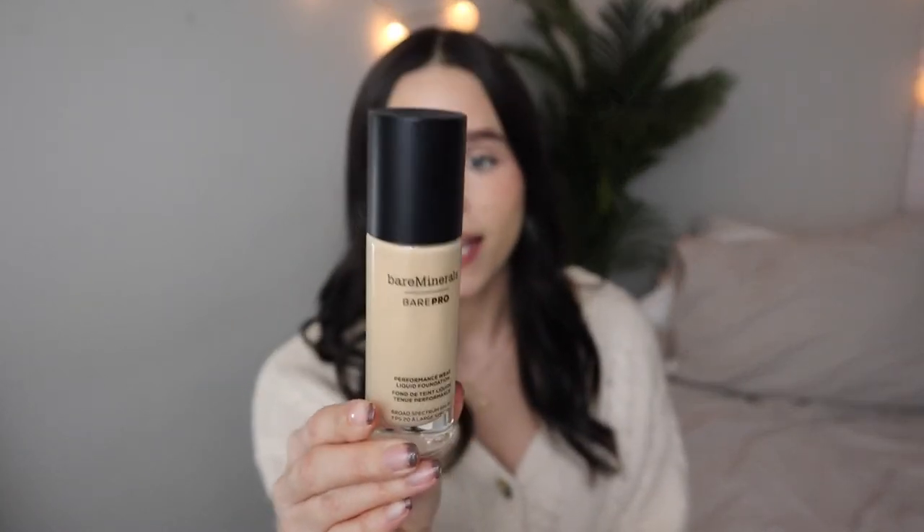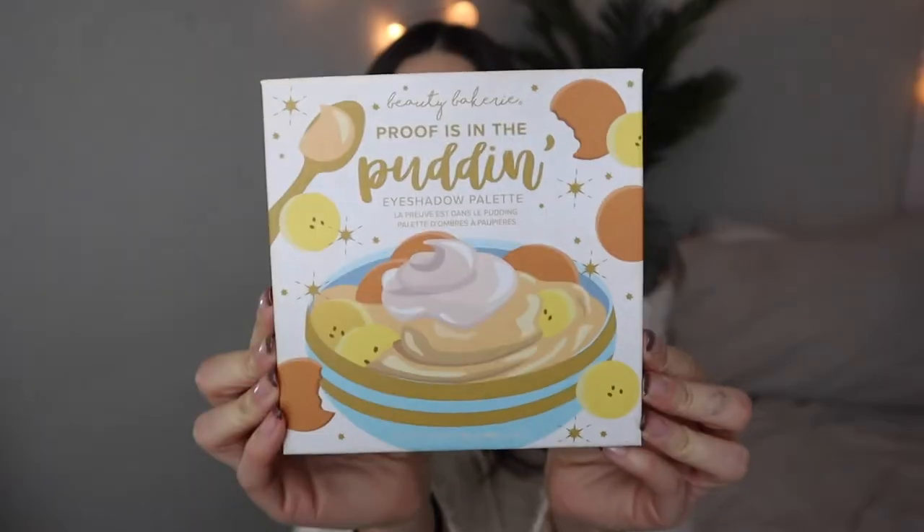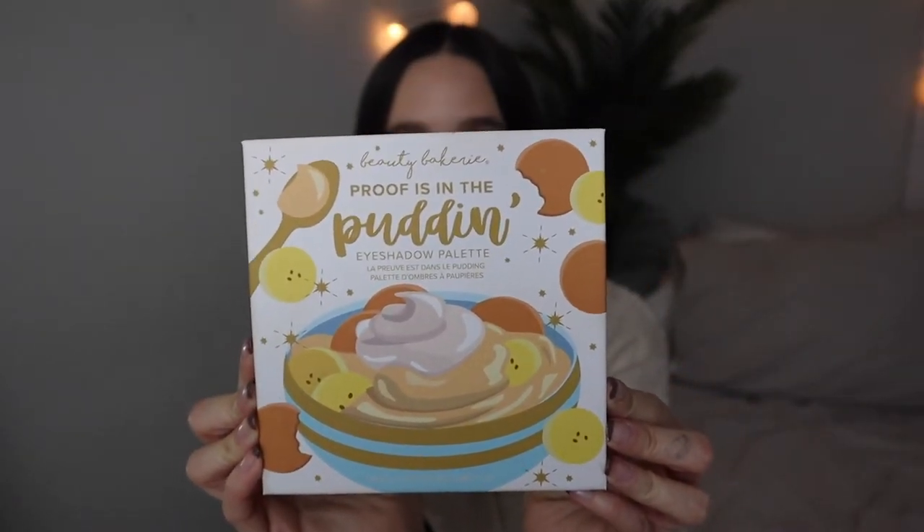The color I have is golden ivory. And the last thing I got from Ulta is this 'Proof is in the Pudding' palette by Beauty Bakery. It's so pretty. I don't wear a lot of eye makeup but when I do I reach for warm tones and subtle colors, so this is kind of perfect because it has a mixture of both.